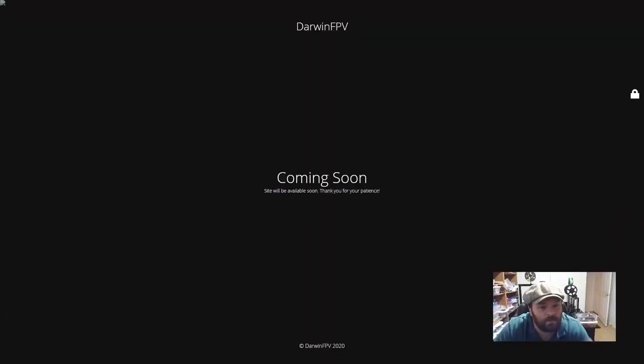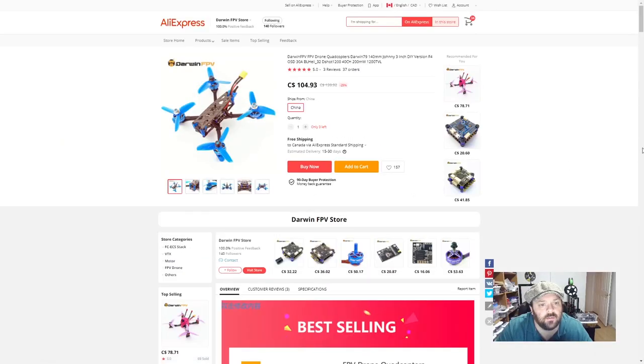Their website was r1fpv.com — looks like it's under construction. Let's go to their AliExpress page. Here we are — the Darwin FPV for 104 bucks Canadian. Pretty slick, nice money well spent I think.